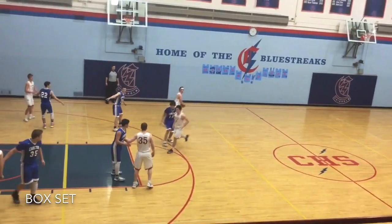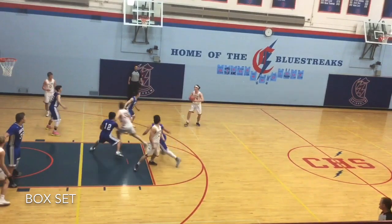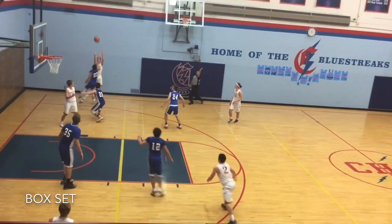This box set is a good way to get your shooter an open look right in the paint. If they switch that screen, like they did here, you have a down screen coming from the opposite corner, which results in an open shot from three.